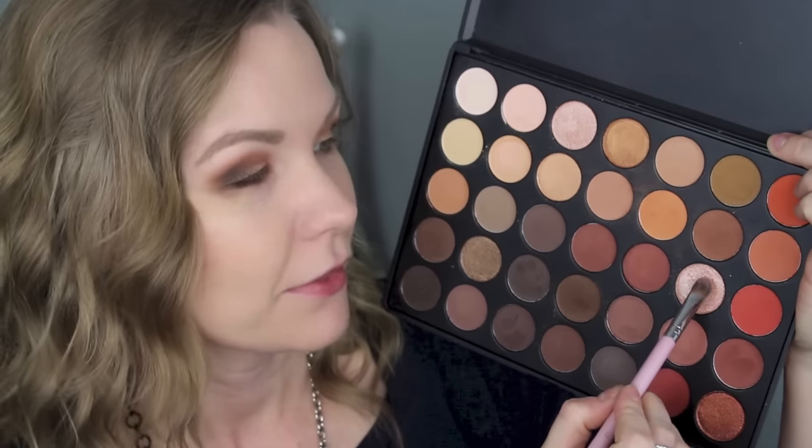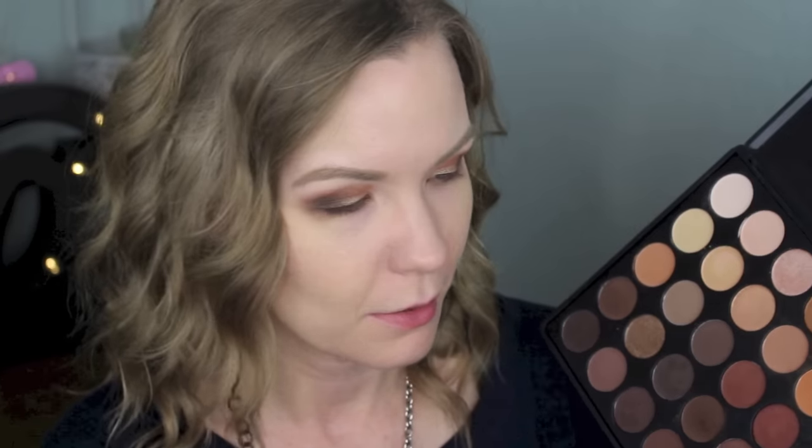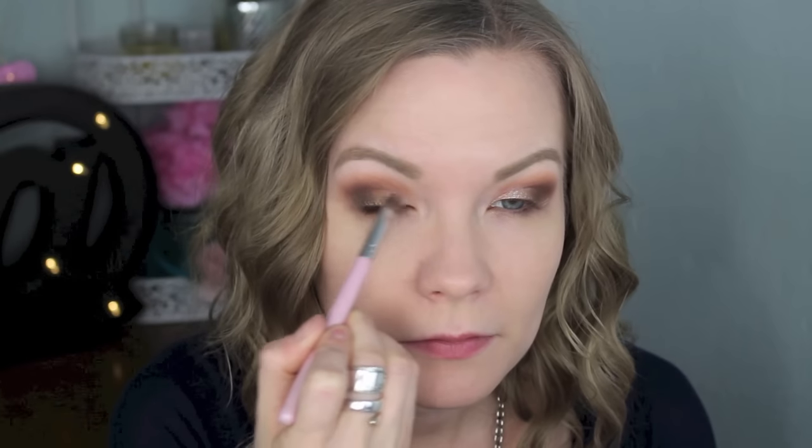For the lid, I think this is the fan favorite shade in the whole palette. I'm using an F70 brush from Sigma — their smaller concealer brush — and applying this right onto the inner half of my lid. I want it more intense than it shows up with the brush, so I'm just going to apply some with my fingers. Oh yeah, that kicks it up a notch!